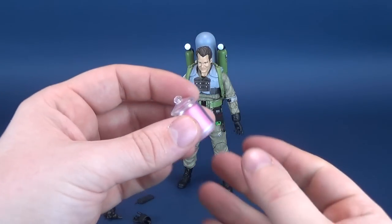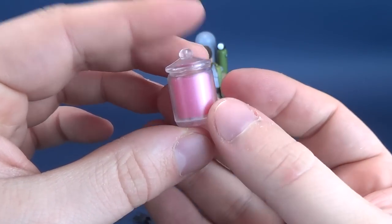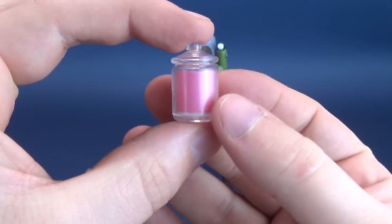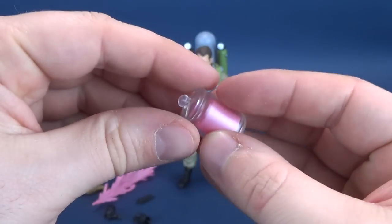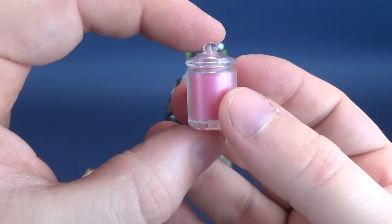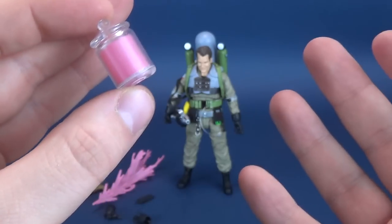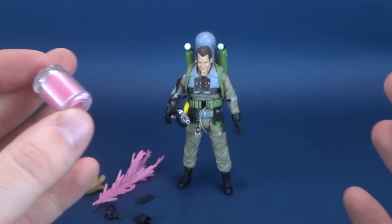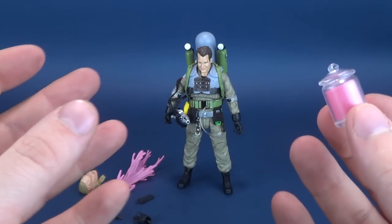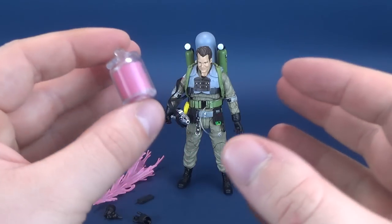Moving forward with the review, let's have a look at some of the accessories that come included with Slime Blower Ray. We've got the little sample jar of slime — the lid is not removable, it's molded shut, but it's a nice little additional piece. Diamond Select are the kings when it comes to accessory pieces and diorama pieces. Even though we don't technically have a desk for any of the Ghostbuster figures, you could certainly make use of many of the desks that have come included with other figures.